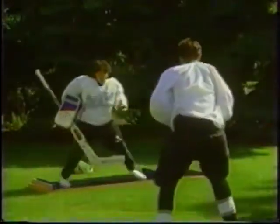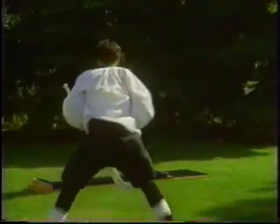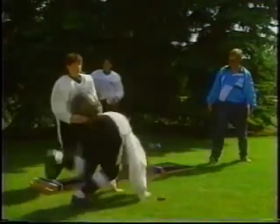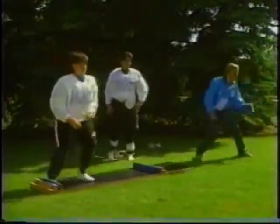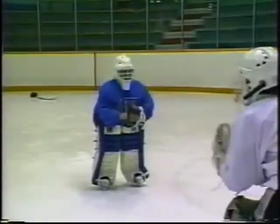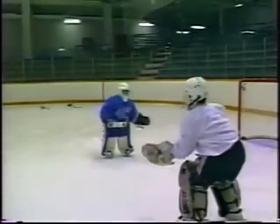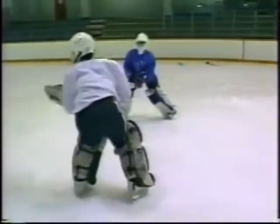The use of a slide board can assist with development of good lateral movement. To develop strength, have goaltenders handle weights while moving. Notice how the ready position is maintained at all times. In this drill, have goaltenders mirror each other's movements while catching and throwing a puck or tennis ball. Coaches can increase the level of difficulty as the drill progresses.